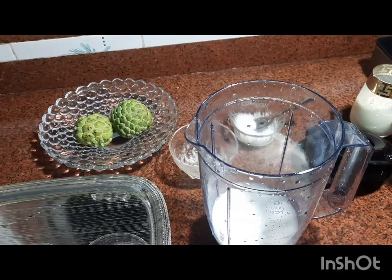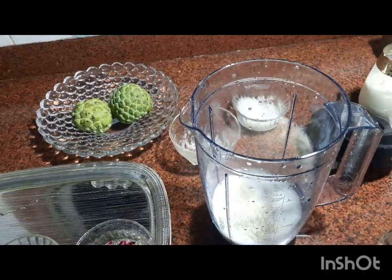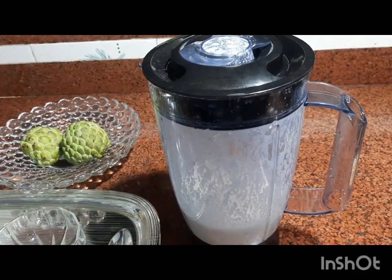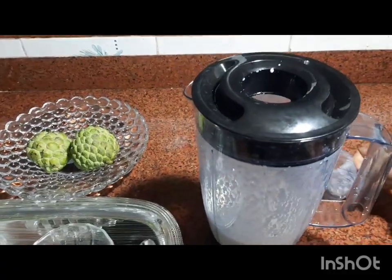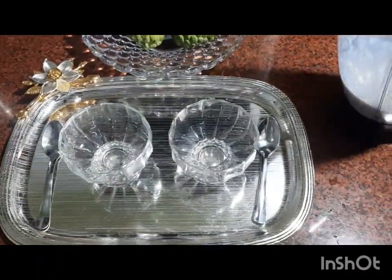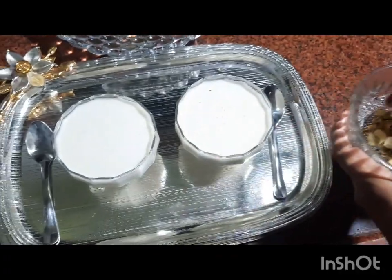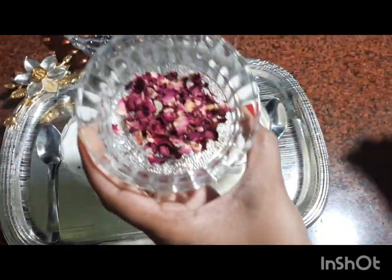I am going to add the mixture to the mixture. The servings are loaded. When you use the servings, you can use the servings. This is optional. I am going to put the gulab in the pan.